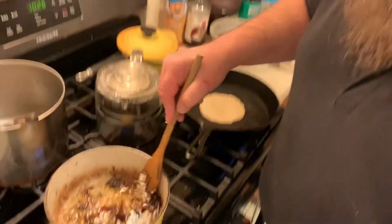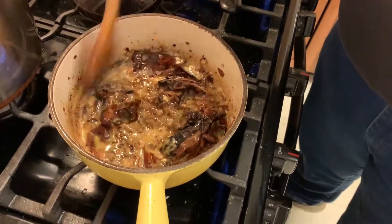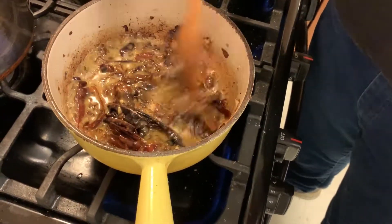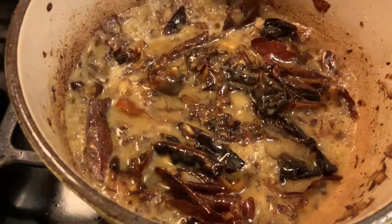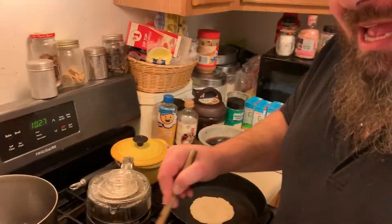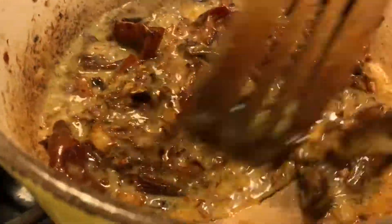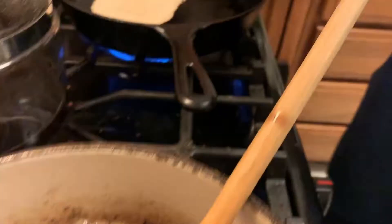We're not going to get a whole lot of color on this roux, but you do want to cook out the rawness in the flour — it tastes like raw flour. You do want to cook some of that out. As you can see, you're not getting many lumps, but lumps really aren't going to be a concern right now because we are going to hit this with a burr blender. This is a more extensive version than our first enchilada video where we didn't roast the chilies — I think it would be a much richer flavor.